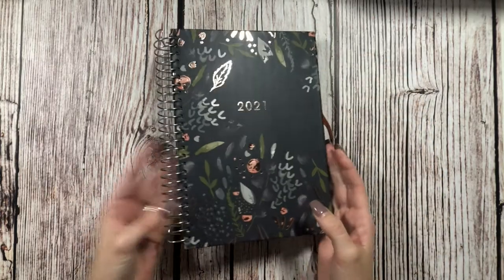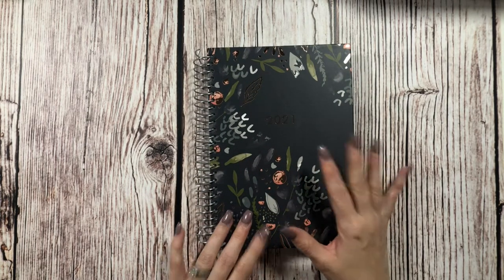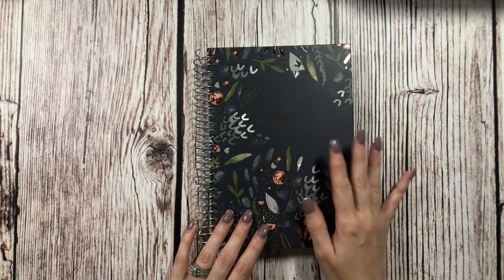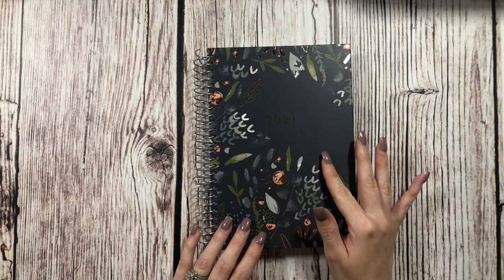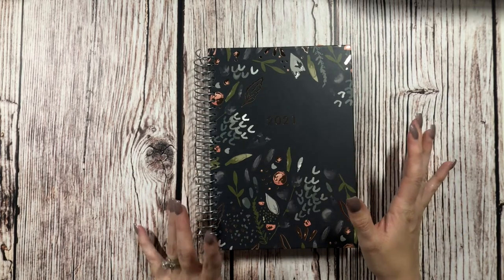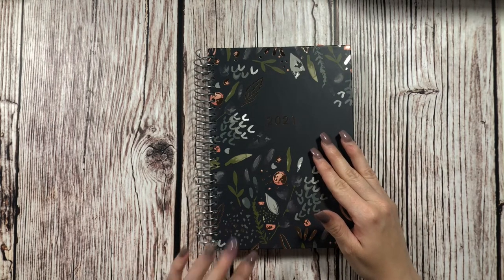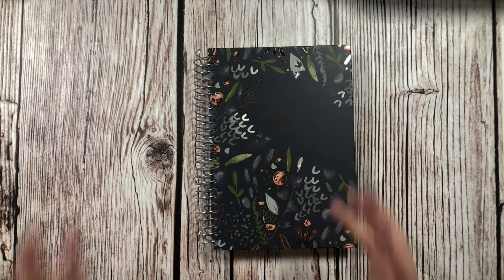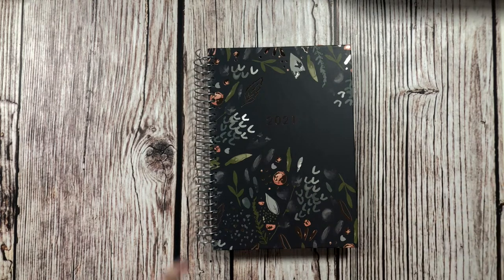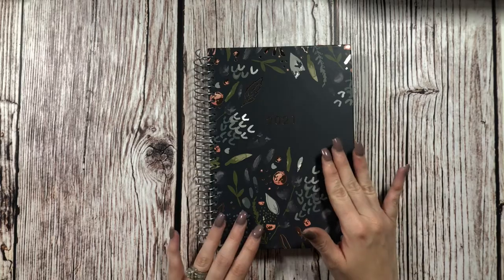Without further ado, let's dig in and see what's in this planner. Before we do that, I'll tell you what I plan on using this planner for. It is an 18-month planner — it started in August 2020 and goes to December 2021. I plan on primarily using this as a functional planner for meal planning. I don't plan on decorating it too much; I just needed a way to keep up with meal planning. I've been using Google Calendar but it's not working because my husband never checks it, so I wanted something on paper.